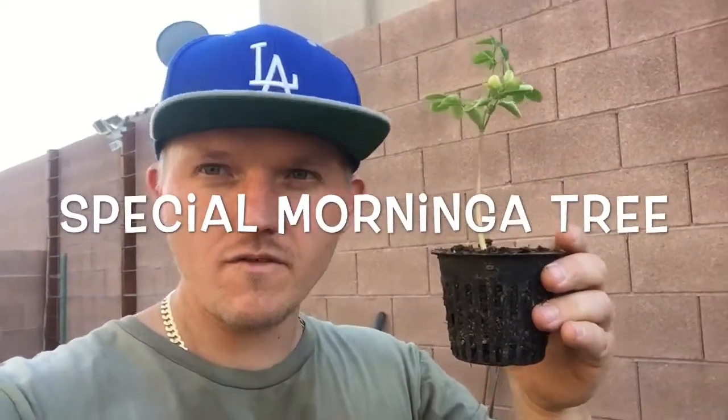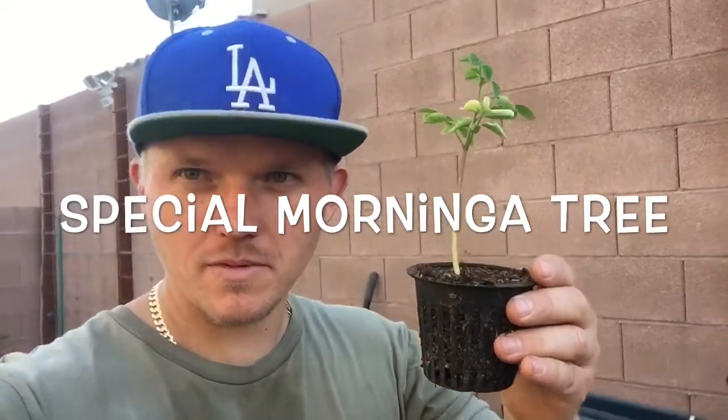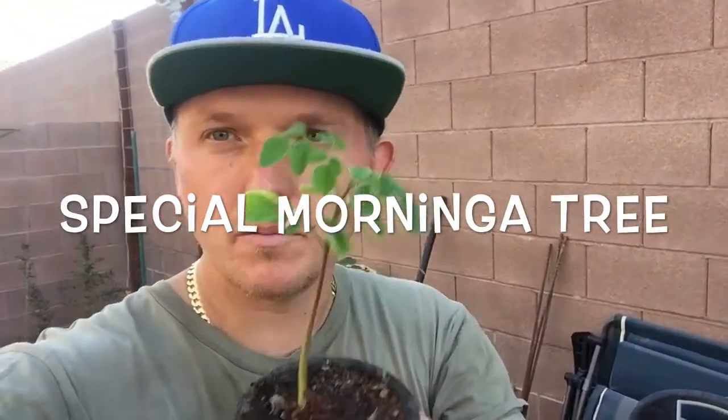How's everyone doing today? Welcome to the LV Garden Show. We're going to be doing some Moringa. Check this guy out — little baby Moringa trees.